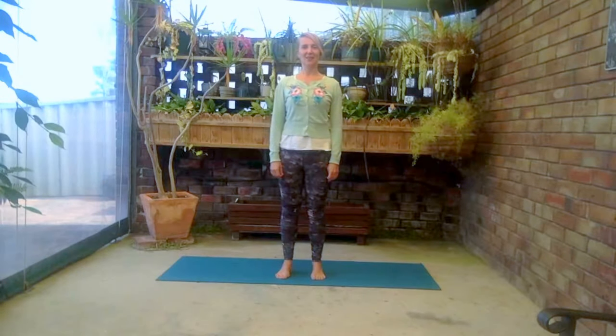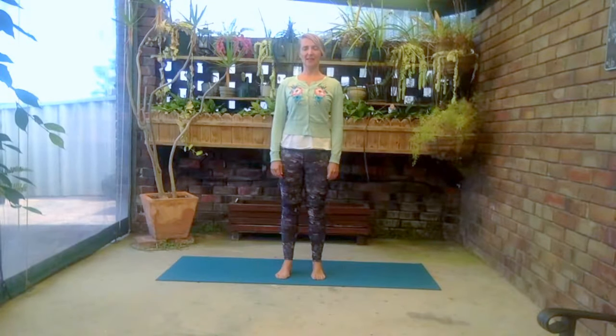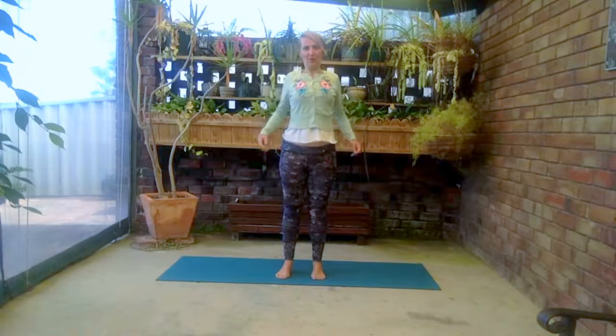Bring your awareness to your pelvis — put your hands on your pelvis and just rock back and forth a couple of times, then bring yourself into that lovely central position and allow your arms to relax down by your side. We always want to be working on our core strength, so bring your awareness to the muscles of the pelvic floor. Take a breath in and as you breathe out, gently lift — only about 10% — and you'll feel your abdominal muscles engage.